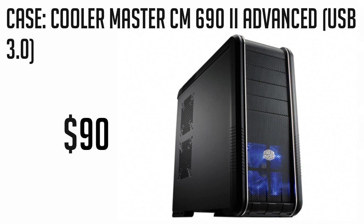For the case, we're going with a classy and excellent Cooler Master CM692 Advanced Case. This case is ideal for our build as it has great airflow and cable management. It also gives you USB 3.0, which is another win. This case is priced at just $90.